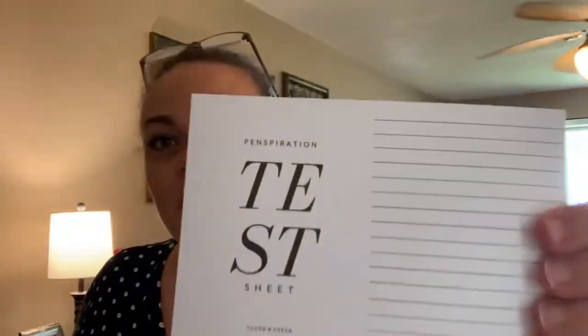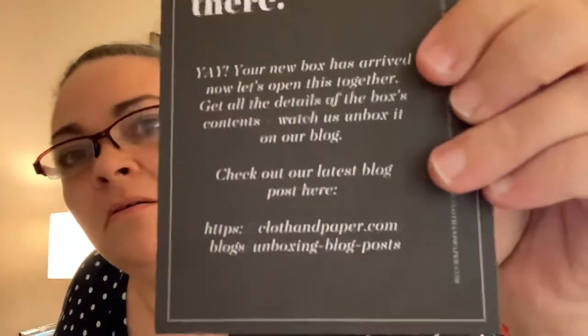You can also upgrade to their stationery and planners subscription if y'all want to check out some different unboxings. Okay, let's see what we got here. This is an upscale, really nice line from what I've seen in other unboxings. When you first open it up, they send you this note card to test your pens on - very nice heavy cardstock. It says 'Why hello there, yay your new box has arrived, now let's open this together, get all the details of the box plus watch us unbox it on our blog.' See you soon, Cloth and Paper Company.